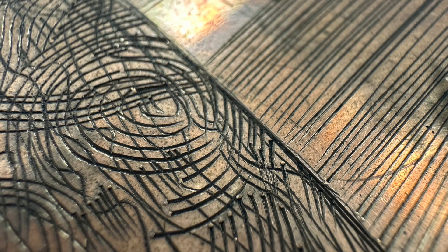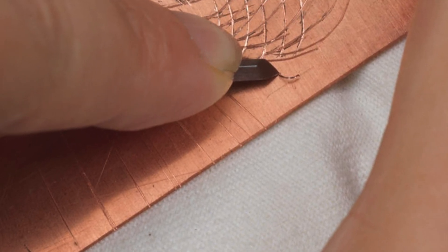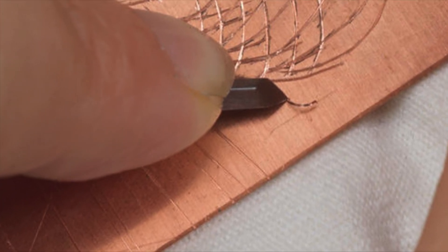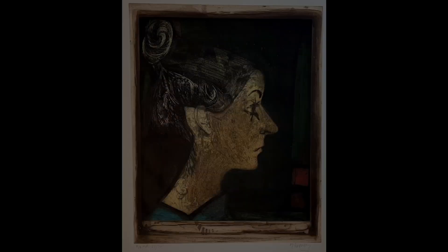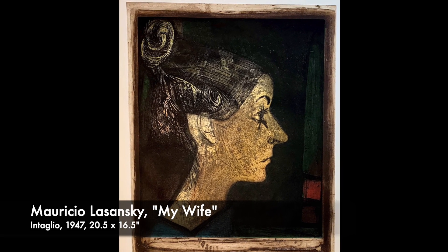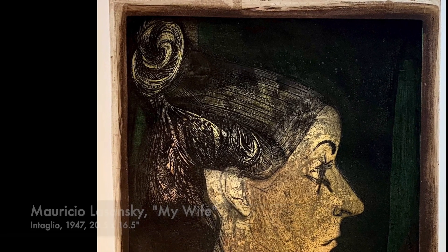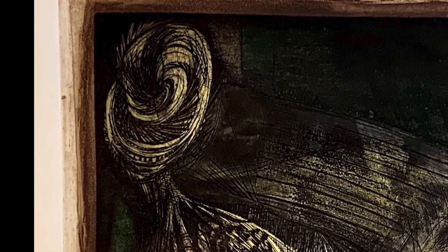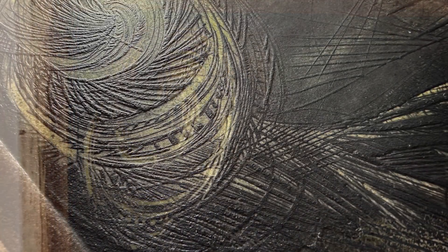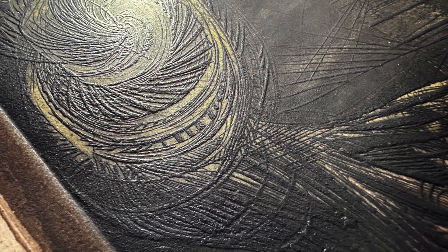Another unique aspect about engraving: when you push a burin into a plate, the metal displaced in this process gathers up in a curvilinear spiral as you go. These tiny metal curlicues need to be snapped off with your scraper tool — you can see these stumps at the end of each line on this plate. It was under the tutelage of Mauricio Lozanski at the University of Iowa that Dreisbach developed a facility with this technique. Lozanski encouraged a visceral and physical approach to intaglio printmaking, including the use of deeply engraved lines. A detail in raking light shows the unique qualities of the original print, where the lines are so thick they stand up in relief.